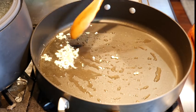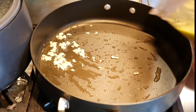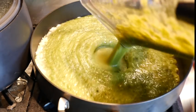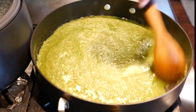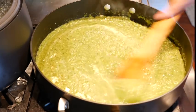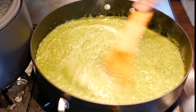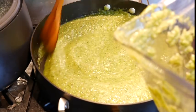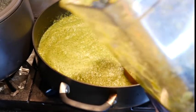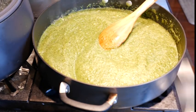Now that we have our garlic in order, go ahead and add that sauce we blended. I'm going to go ahead and put a little water in my blender so that I can keep all that delicious sauce and get every last bit into the pan.